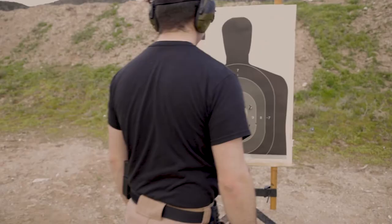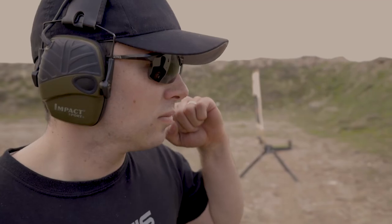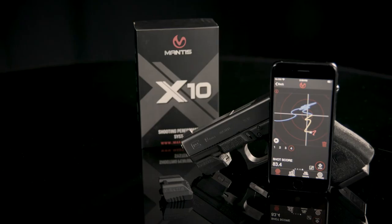The X10 also provides an analysis for holster draws. It will break down the time not only from the buzzer to the shot, but also to the grip, the presentation, etc. So you can see exactly where that time from buzzer to shot is being used. The X10 will clearly allow shooters to take their training to the next level.